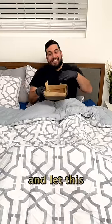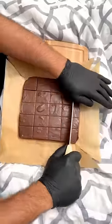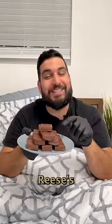Into a baking pan we're gonna add in our fudge mix and let this sit out for a few hours until fully set. And there you have it — two ingredient Reese's fudge.